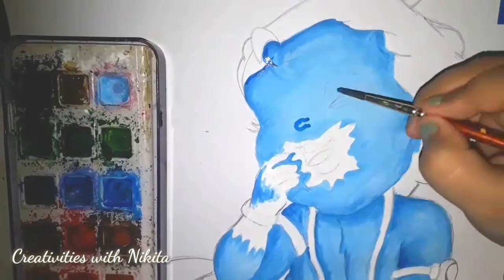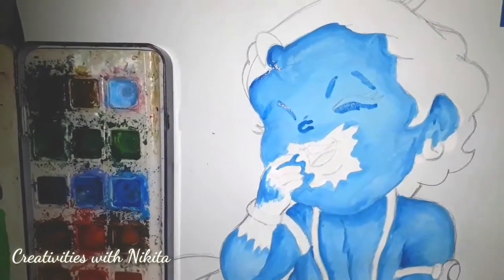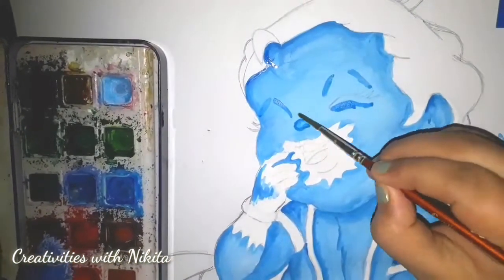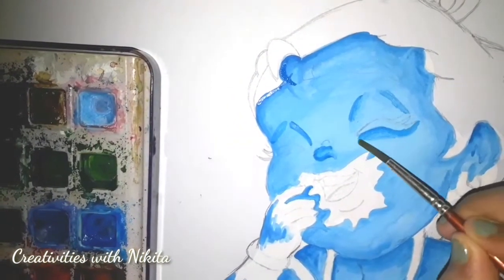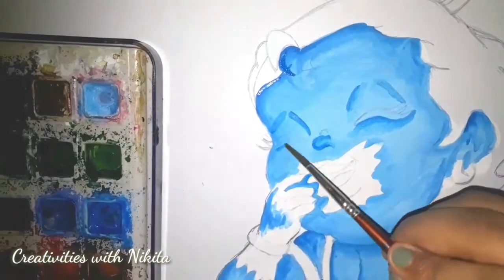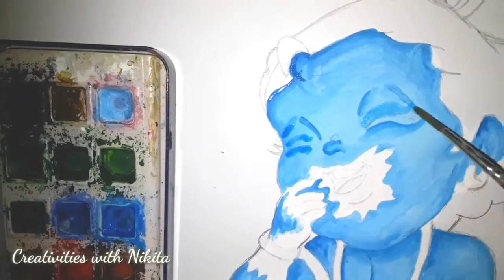Now for shading purposes or shading areas, I'm using the same cerulean blue colour and a little bit of white with my thinner brush. This is size number 2 and I'm just blending a little bit. I'm applying little by little and just blending each and every harsh line.